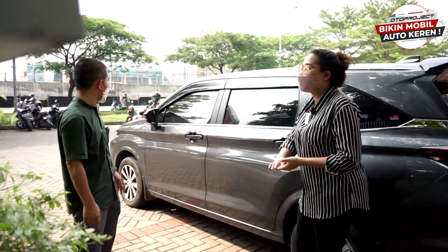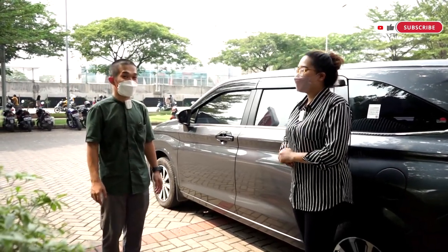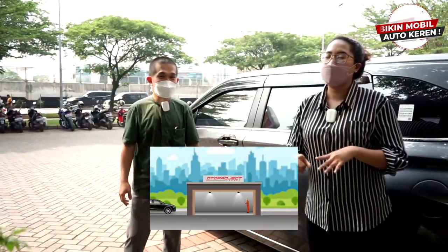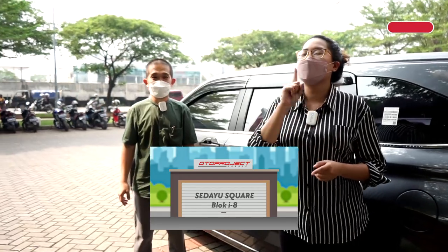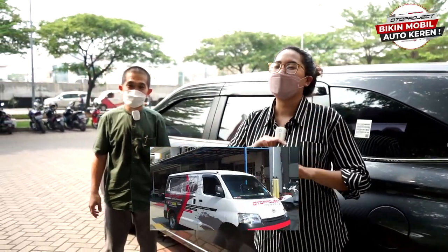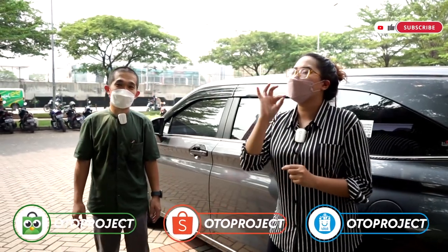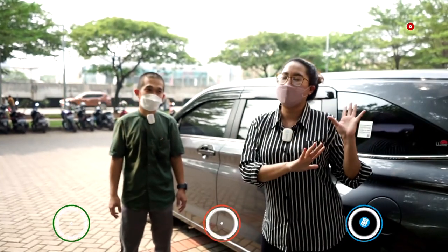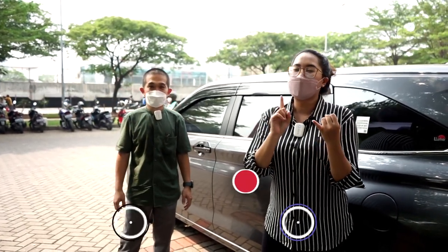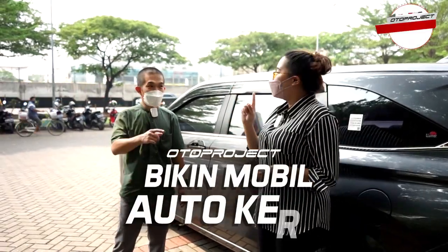Kayaknya sudah dulu. Yang terbaru-terbarunya nanti kita akan bikin lagi videonya. Sekian dari aku dan Pak Martin. Untuk kalian yang mau beli aksesori dari Oto Project, bisa datang langsung ke Ruko Sedayu Square, Blok I nomor 8, Cengkareng, Jakarta Barat. Atau pakai layanan home service 'Oto Project Tau Beres' — mekanik datang ke tempat kalian. Tersedia juga di marketplace: Tokopedia, BliBli, dan Shopee — cari keyword 'Oto Project'. Follow Instagram dan TikTok @OtoProject dan subscribe channel YouTube Oto Project. Oto Project bikin mobil Oto Keren!